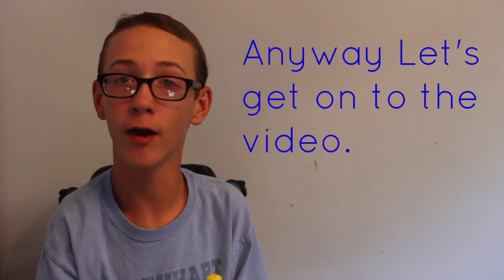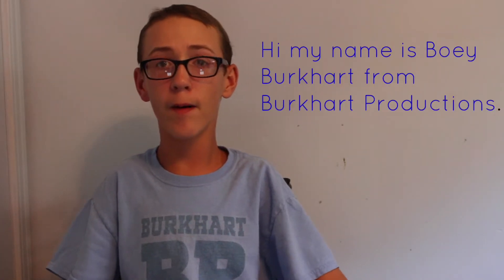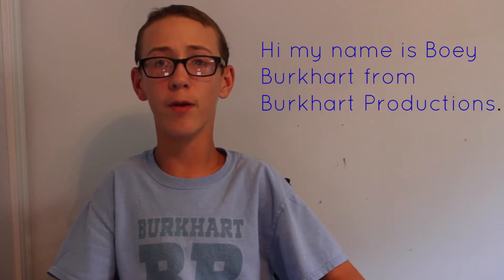Good day. My name is Billy Bookard with Bookard Studios.